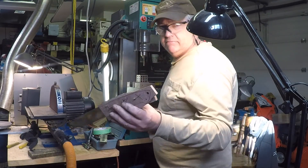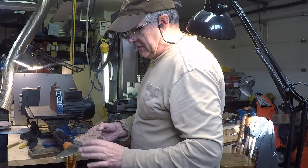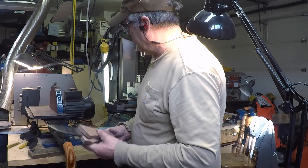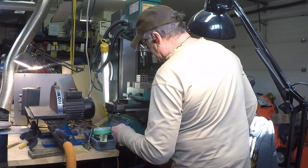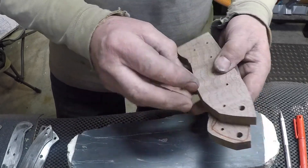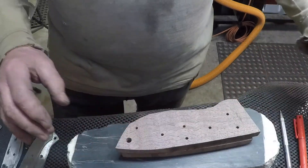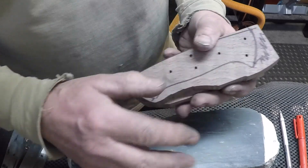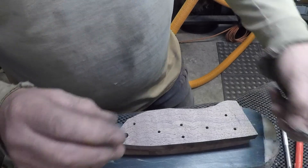I like a lanyard hole and I try to put them in all my knives. I've got to change the bit for that one. I've got my width in now and I'm getting ready to grind and finish this area of the wood. The wood I'm using is European walnut.